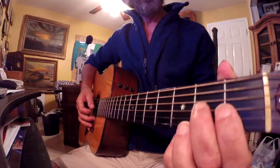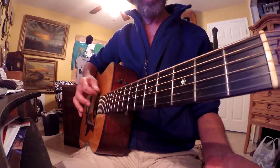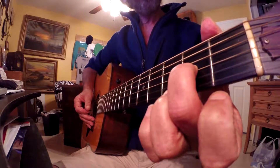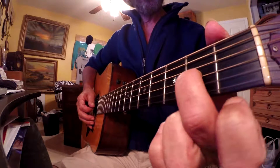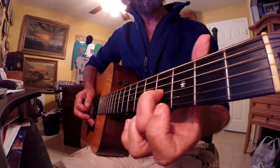What I do is, this is out of E, here's my number 6 string, the E note, and I will take my middle finger, place it on the 3rd string, 2nd fret, and I'm going to pick and slide up 2 frets.